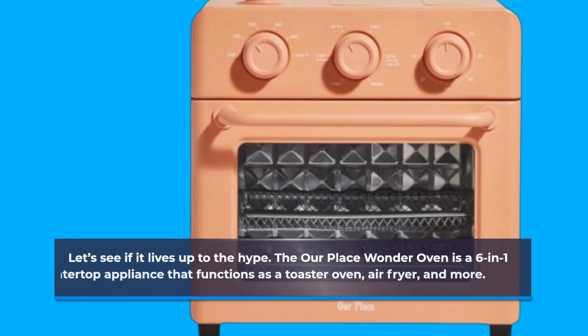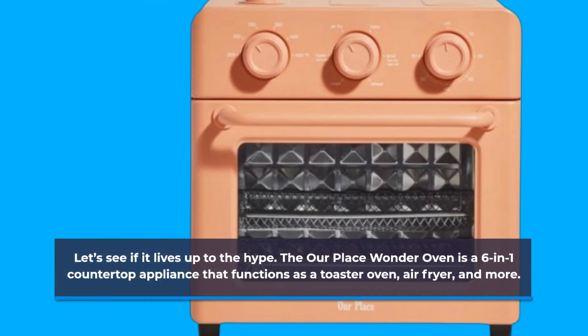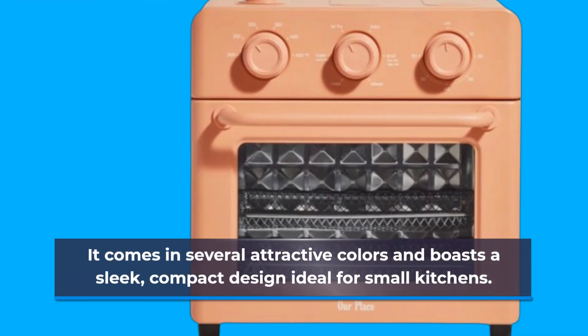The Our Place Wonder Oven is a 6-in-1 countertop appliance that functions as a toaster oven, air fryer, and more. It comes in several attractive colors and boasts a sleek, compact design ideal for small kitchens.